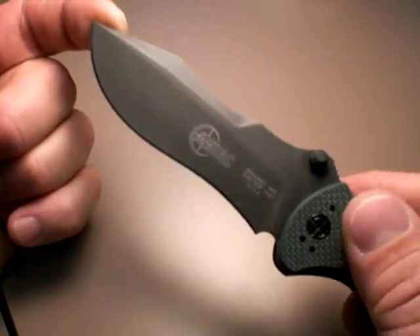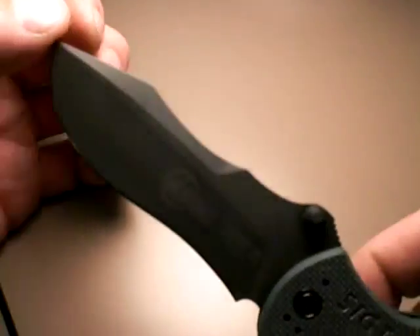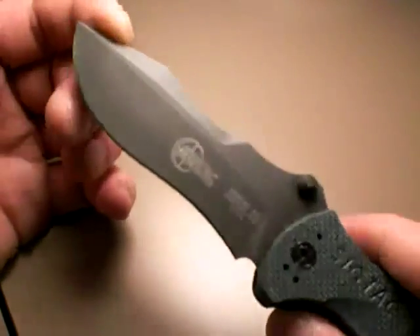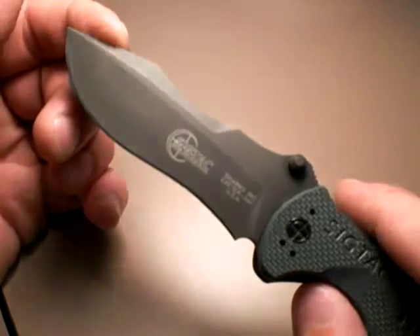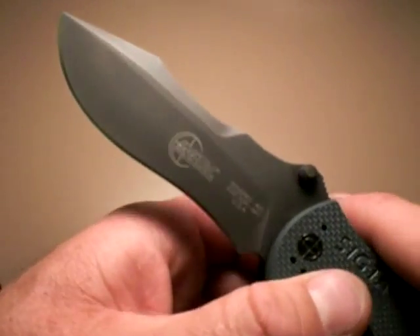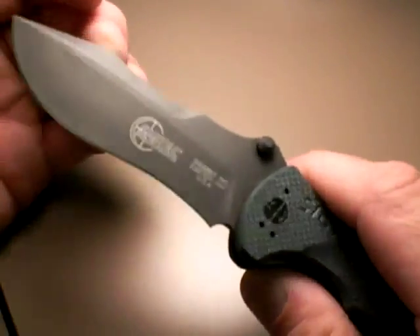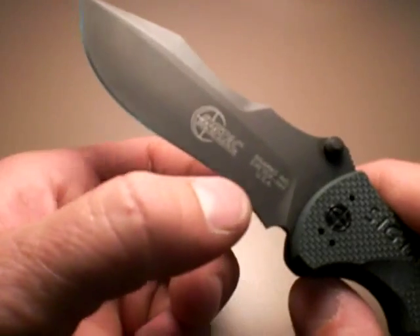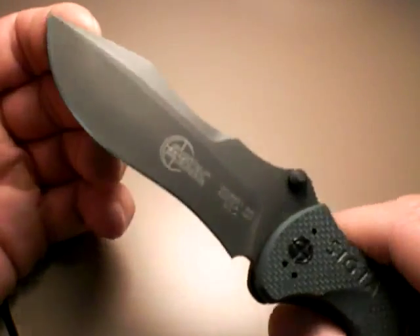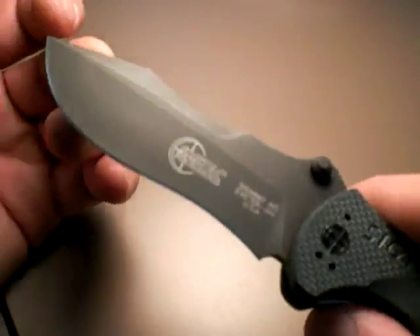That's a funky blade shape. Some of y'all might like that with the upper belly and then a pronounced belly towards the tip. I prefer more of a conventional blade shape myself, just for sharpening purposes. I also look at the application — how am I going to use the blade? A folding tactical knife is for defensive purposes, but most likely you'll be using it for utility. I kind of like that flat bottom portion for chopping and cutting. That said, the nice thing about all the curvature in this blade is you'll get cut acceleration — since the edge is being introduced to the material at an angle, you're actually going to get better cutting action.